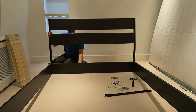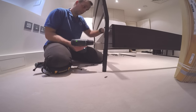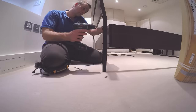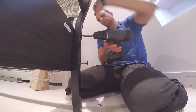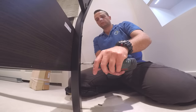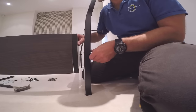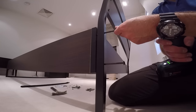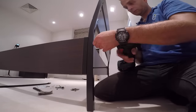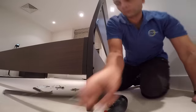The screws go straight through the metal side of the headboard and into the bed frame. If the screw doesn't go straight in, the plastic with the nut is probably twisted wrong — just turn it slightly left or right and you should be fine. Drill through the holes and secure the headboard to the bed frame.